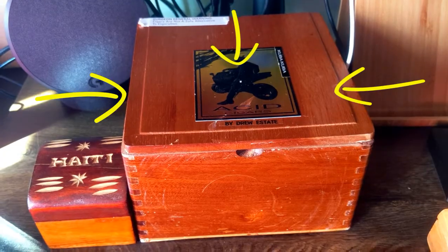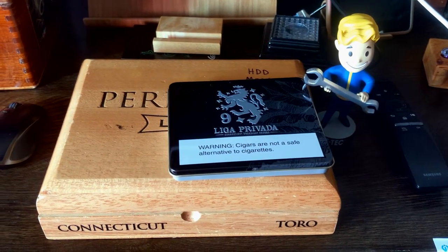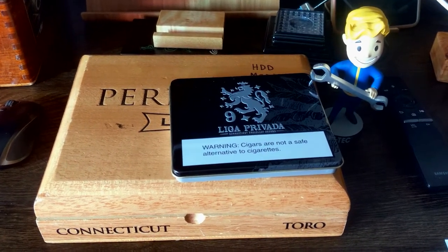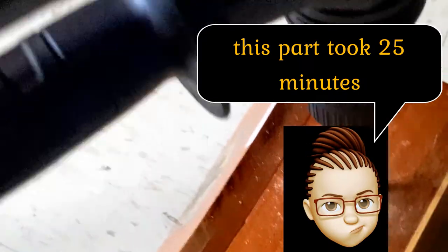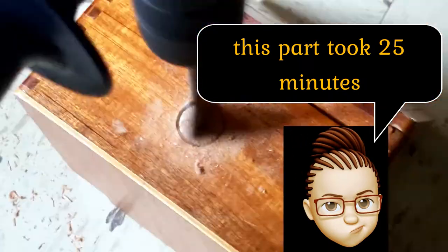Now for the drill plus the spade bit. Now depending on your technical and construction skills or your mechanical skills, some people it takes ten minutes, some people it may take thirty minutes. For me it took only twenty minutes, and because I live in an apartment unfortunately.